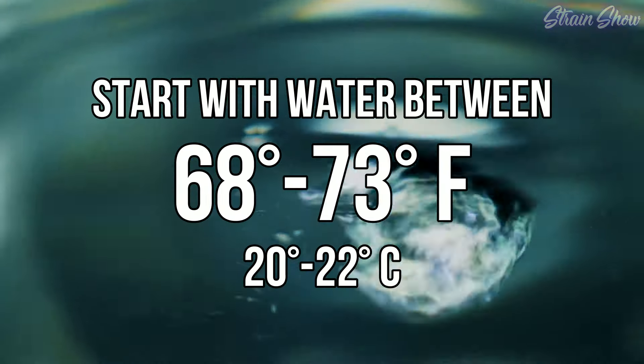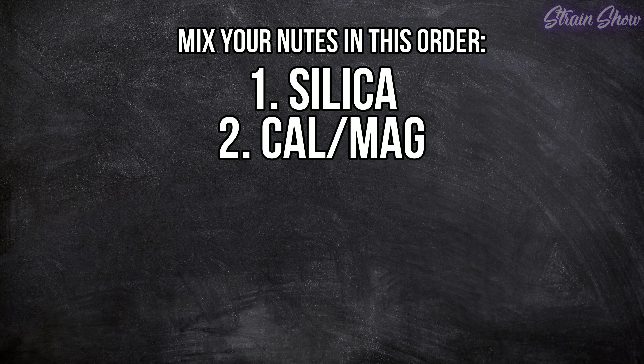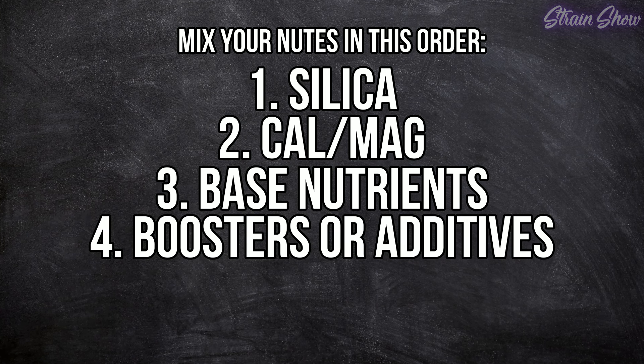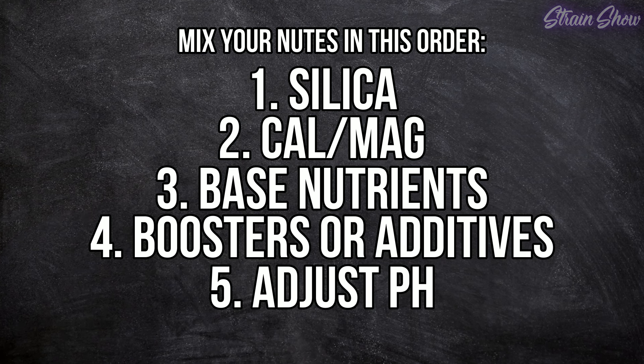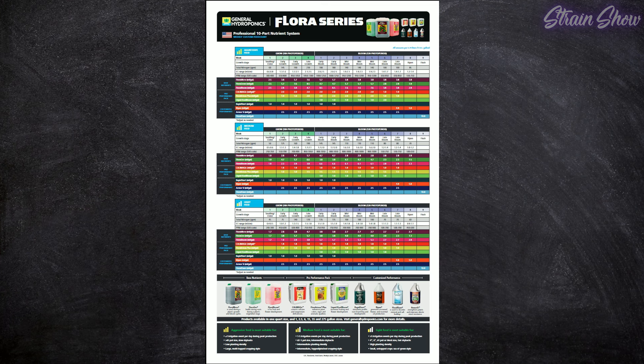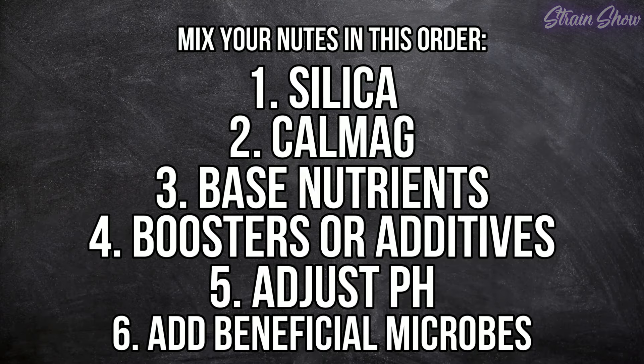Start with water between 68 and 73 degrees and add nutrients in this order: first silica, then CalMag, then all base nutrients, then any boosters or additives, then adjust pH, and finally add any beneficial microbes. Check your nutrient brand's feeding chart for recommended doses and use plastic pipettes or small measuring cups — look for something that measures in milliliters. Your chart will show milliliters, teaspoons, or tablespoons: one teaspoon equals 5 milliliters and one tablespoon equals 15 milliliters.